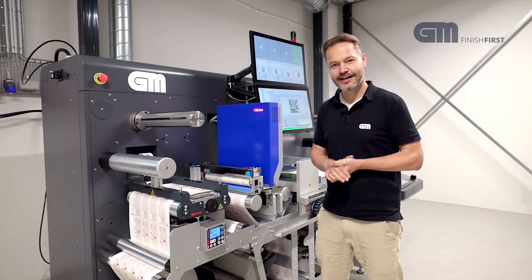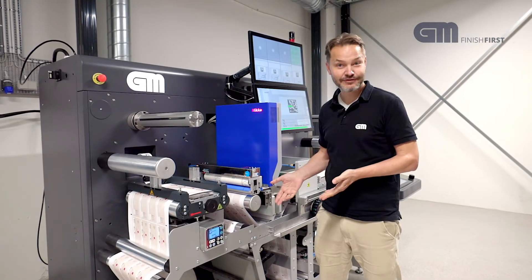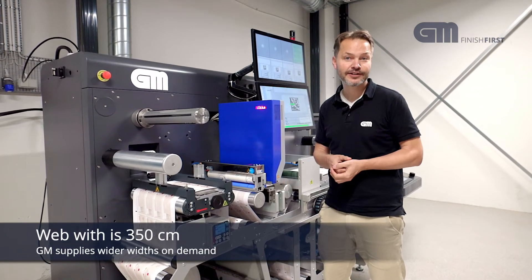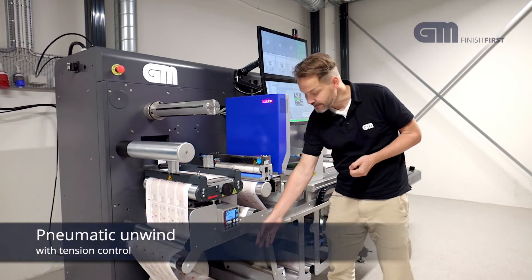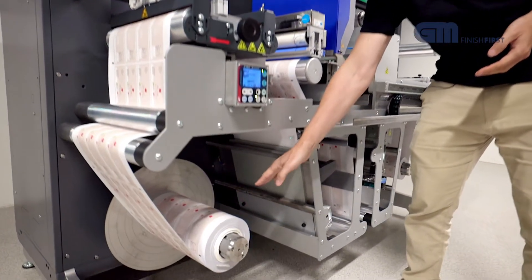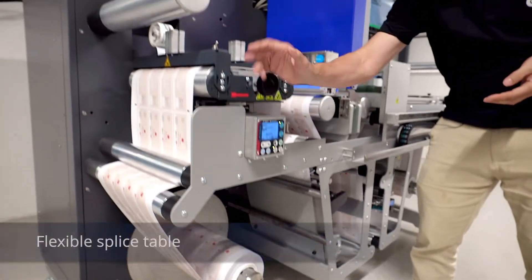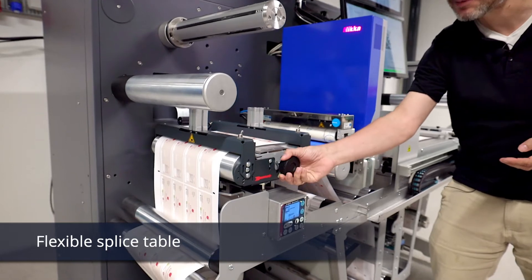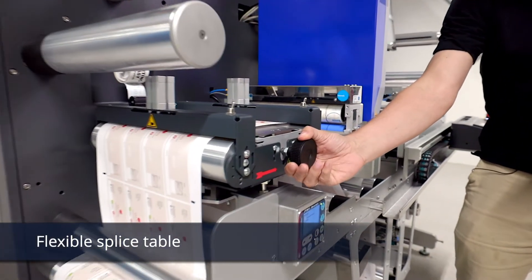Step by step on the IR350. The machine runs left to right. The web width is 350mm — we can supply wider on demand. We start with the unwind: there is a pneumatic unwind with tension control. The web then travels up to a splice table — a nice type where you can actually splice right in between the labels, on your waste.